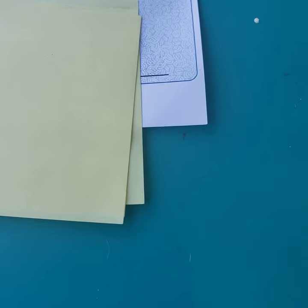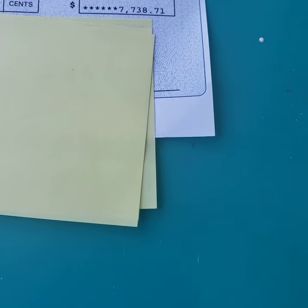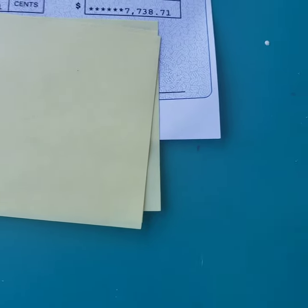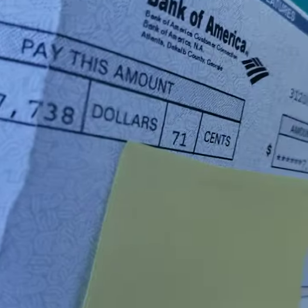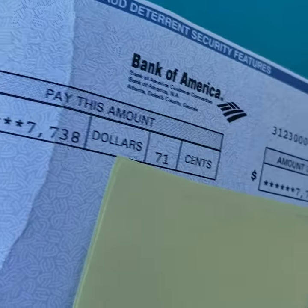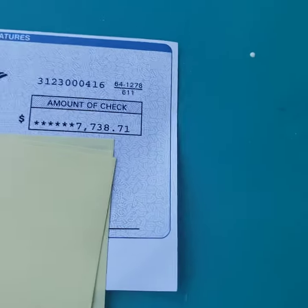I was going to go to Bank of America and cash it the next day. While I was at the dealer, I cleared out the car — going through old papers and stuff. I was tearing up the papers and accidentally ripped the check in half. The $7,000 check, gone. I'm like, what am I going to do?